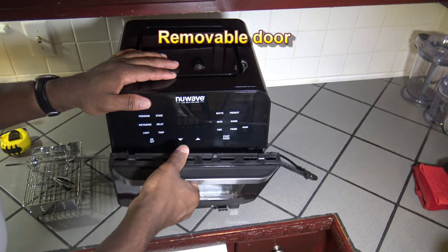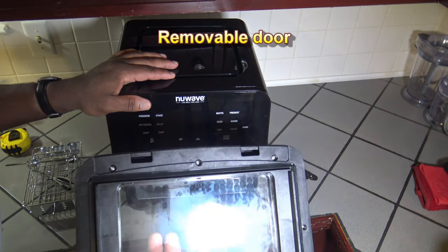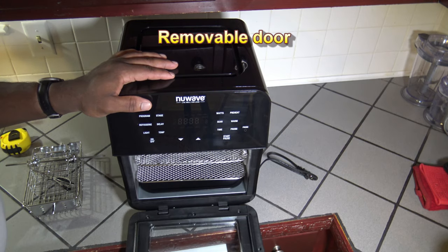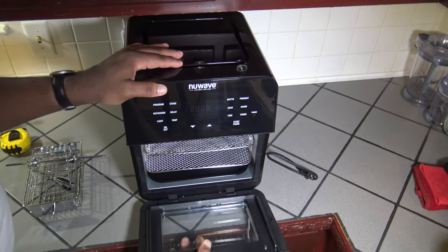This door does come off — see how I took the door off? It just goes right into the hinges, it's real easy. Take it out when you want to clean it or what have you.